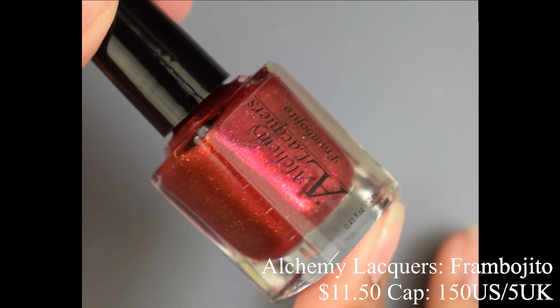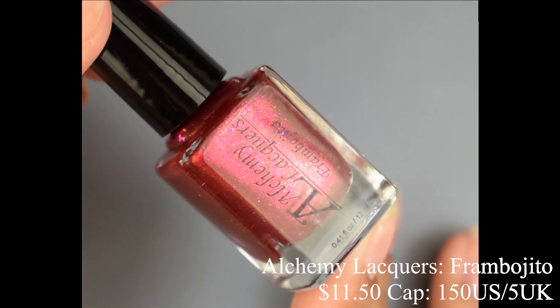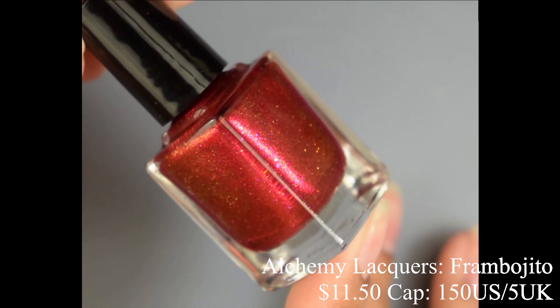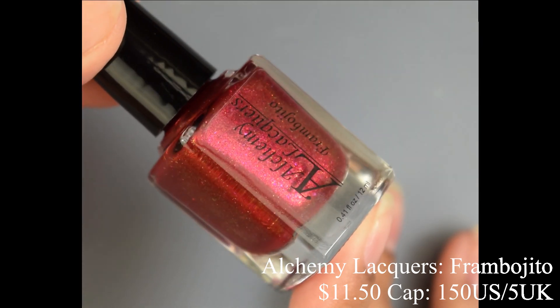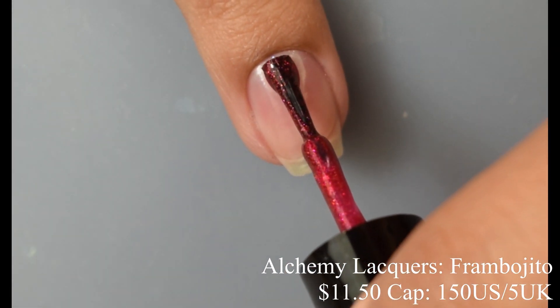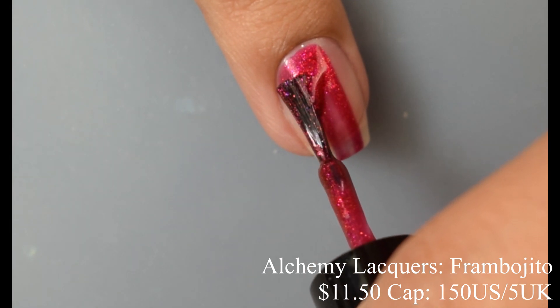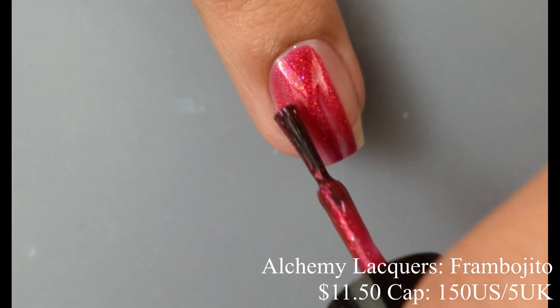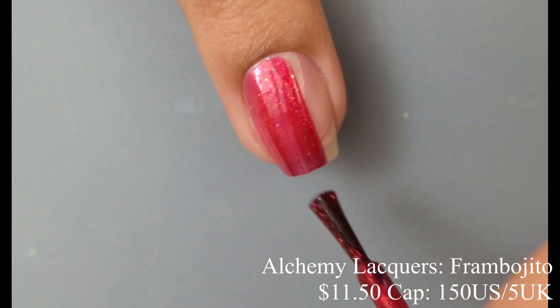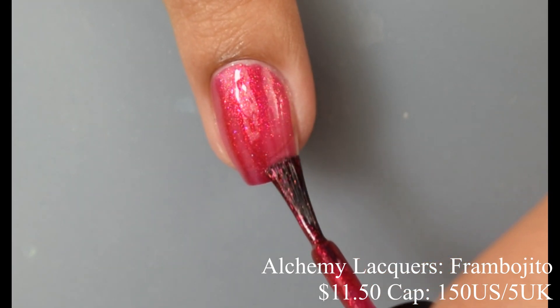First up we've got Alchemy Lacquers. She brings us Frambojito, which is described as a red-leaning raspberry jelly with pink to red to gold to green shifting shimmer and scattered shades of pink, red, orange, gold, and green shifting flakes, plus gold micro hollow glitter. This is inspired by a classic mojito with a raspberry twist. Price is $11.50 with a cap of 150 US and 5 UK.